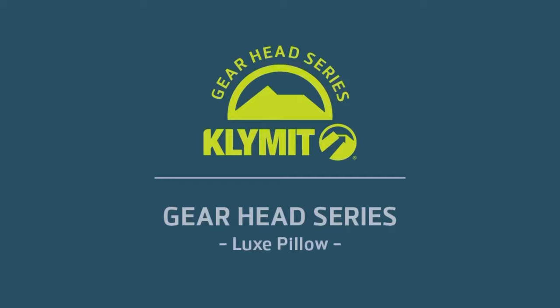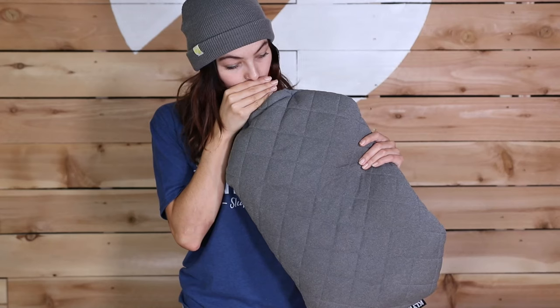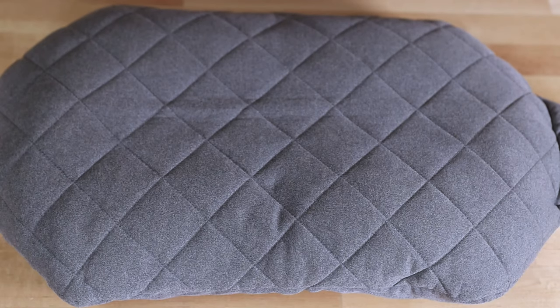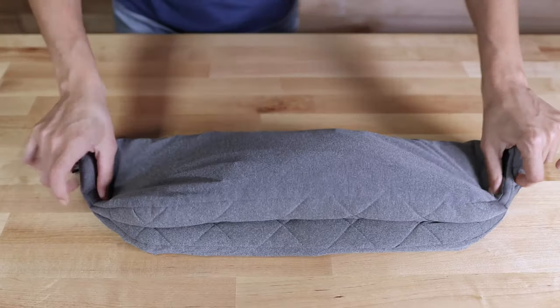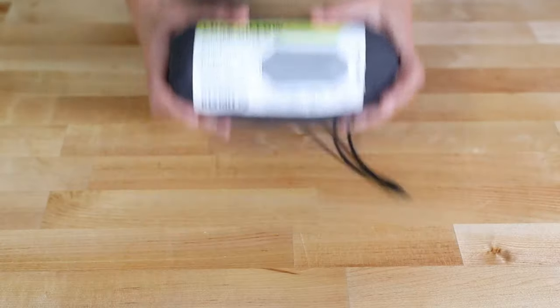Craving extra comfort in your sleep outside setup? Introducing Klymit's Luxe Pillow — an easy to inflate pillow with a soft touch quilted cover, weighing in at just under 7 ounces with a 7 inch by 3 inch pack size.